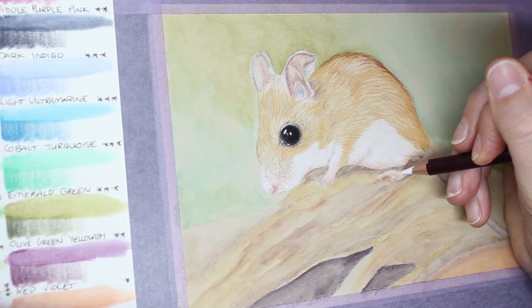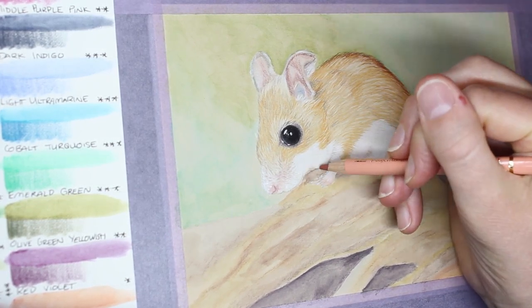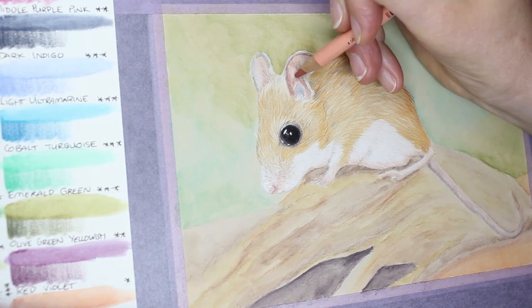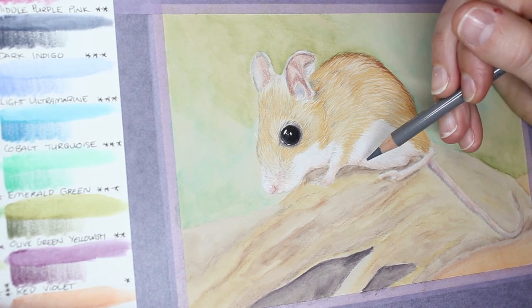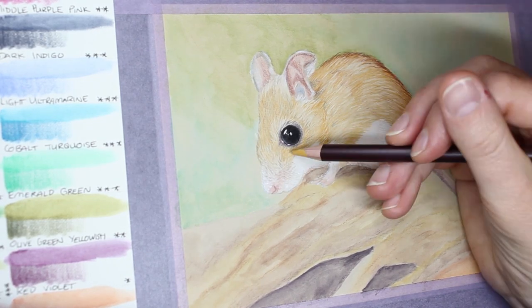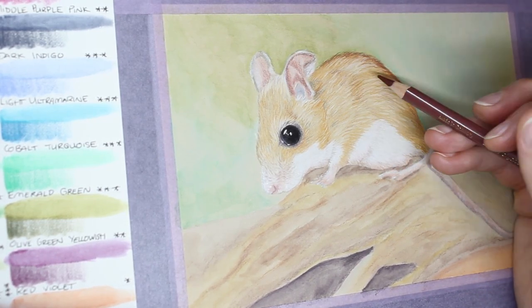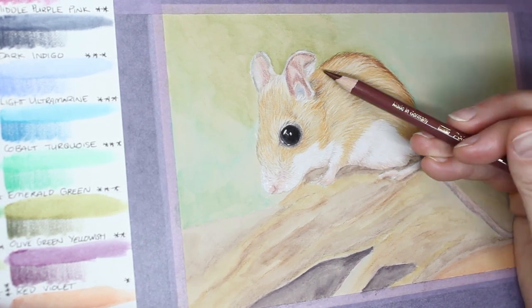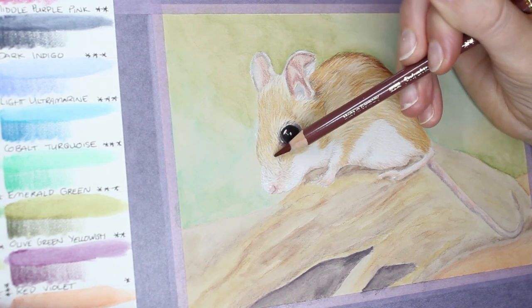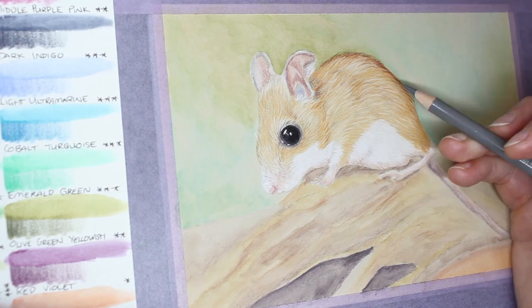Working in some details on the whites, I then realised my mouse was starting to look really good but my background was a bit washed out by comparison. The mouse had nice darker tones, rich reddish tones, and a nice bit of texture, but the background was very soft by comparison. I wasn't worried about the green in the background, but I did want to do something with the log in the front.